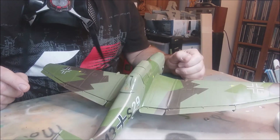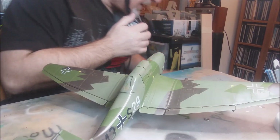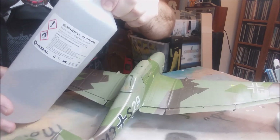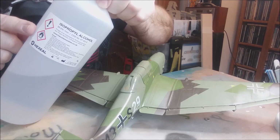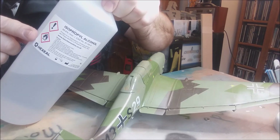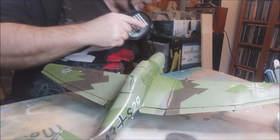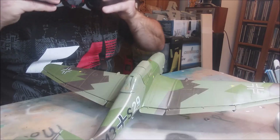I always use isopropyl alcohol whenever I spray — I find I get good results from it. It thins very well, the alcohol evaporates leaving just the paint behind. As always when spraying, you need to wear a mask.